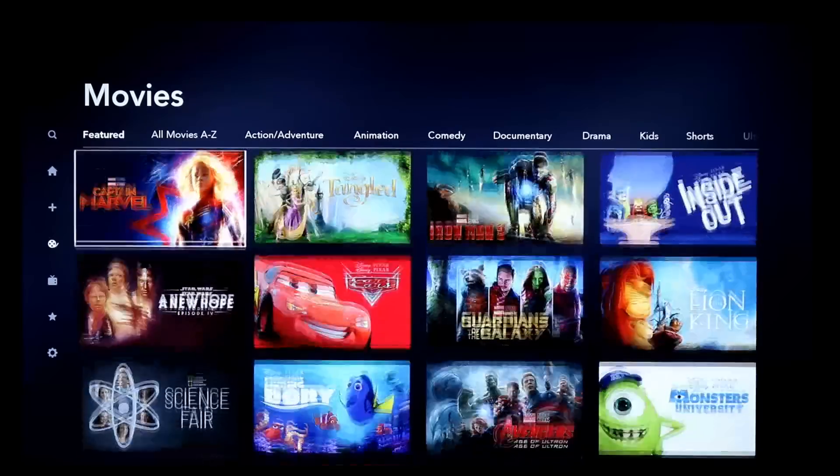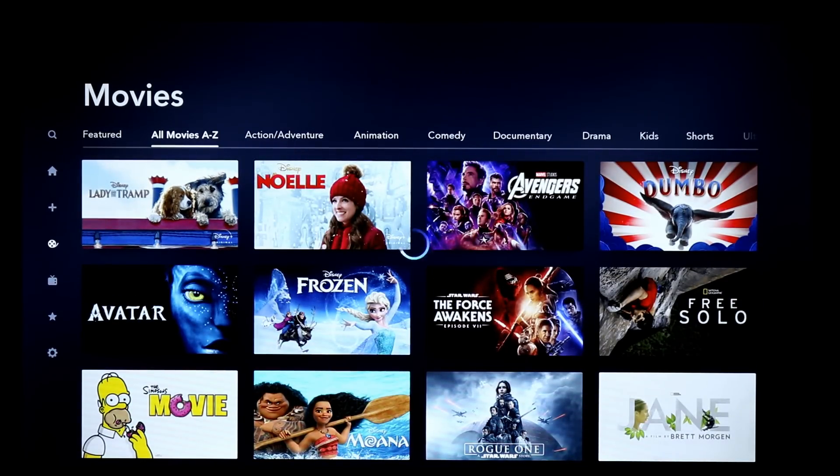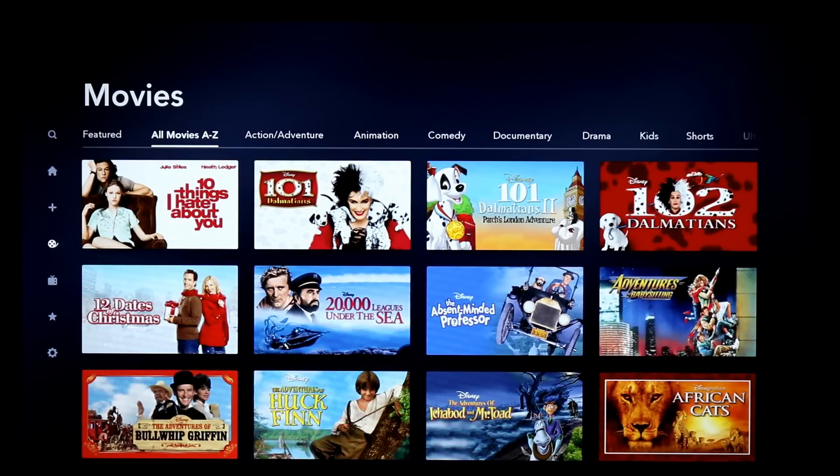It does have The Simpsons in here. Now some people have complained about the fact that The Simpsons is not the original 4x3 version — it is the stretched-out version where they pan the image around your TV to show different things happening in a widescreen format. So if you're not a fan of that, you may still want to stick with your old DVDs of The Simpsons, but it is included here.